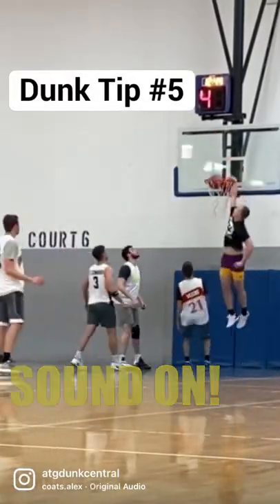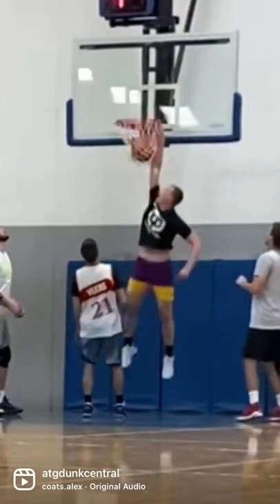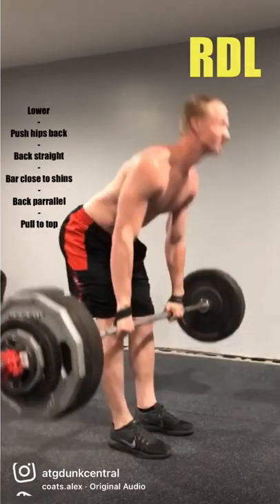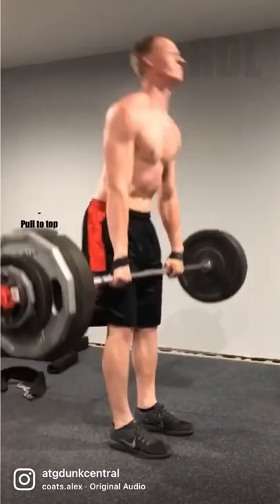Number five: Romanian deadlifts. This is helping me to jump higher off of one leg. It's gonna strengthen your back and your hands at the same time. You wanna lower down, keep your back straight and not curved, lower until your back is parallel with the ground, and then pull back to the top.